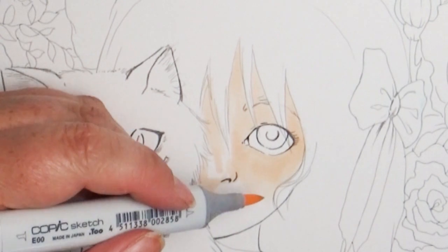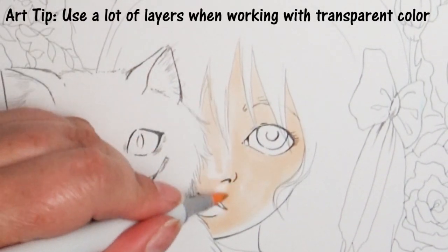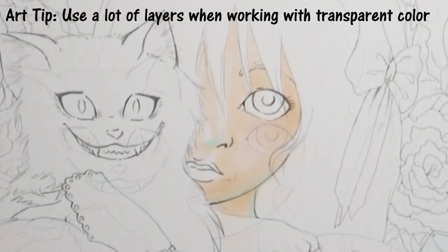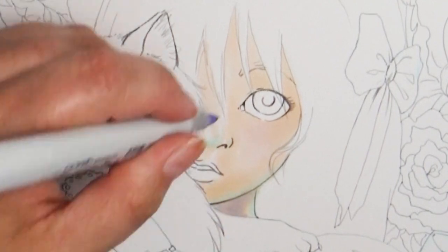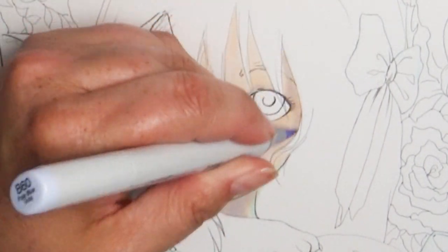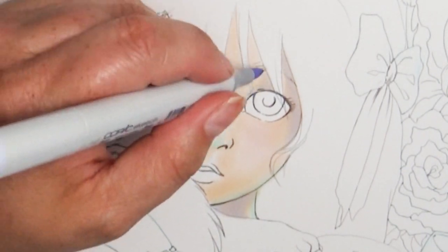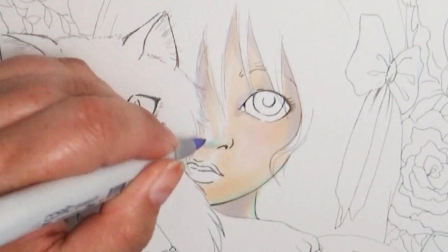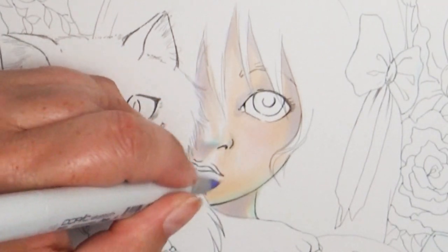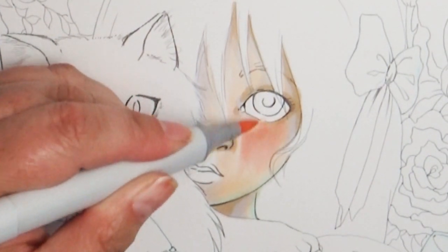If you're using a medium that is transparent, like Copic markers, my best suggestion is to layer from light to dark. So I begin adding in my colors using the lightest tones first, and then go back over top and darken them a little at a time. You'll also notice I don't always use just the typical shading — darker tones of the original color. I'll use blues, greens, yellows, oranges — all those kinds of things to pull out colors and add interest and variety to your picture.